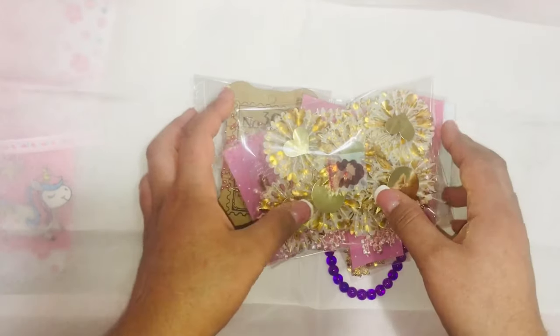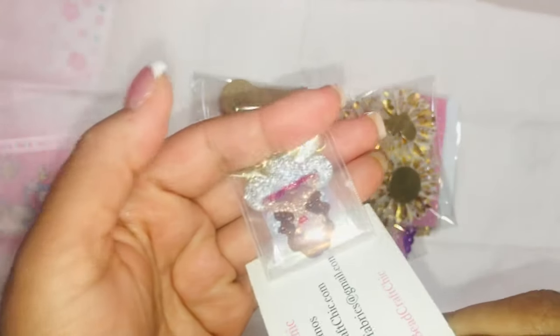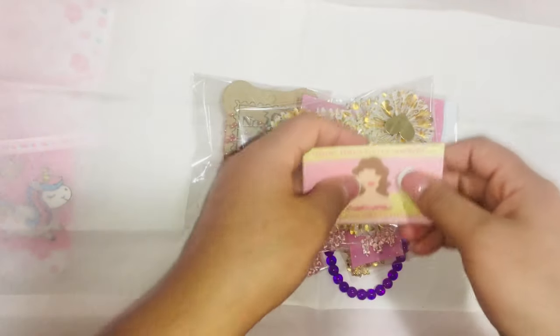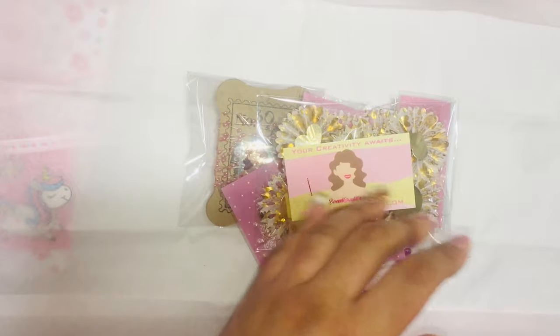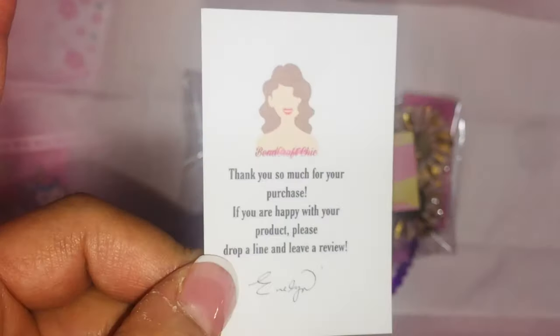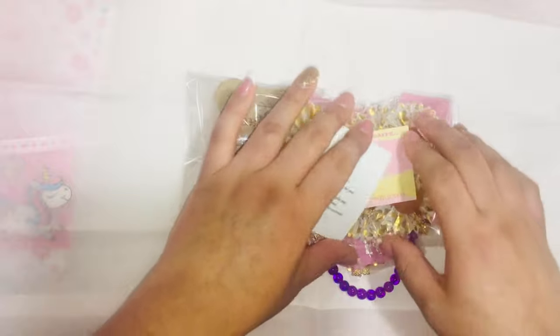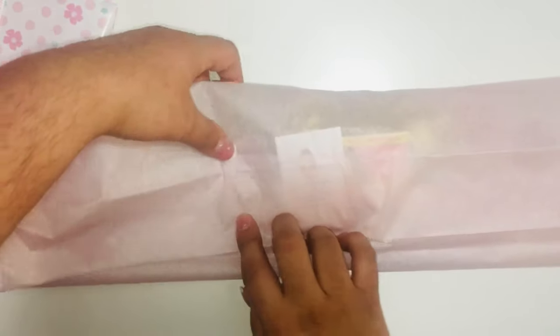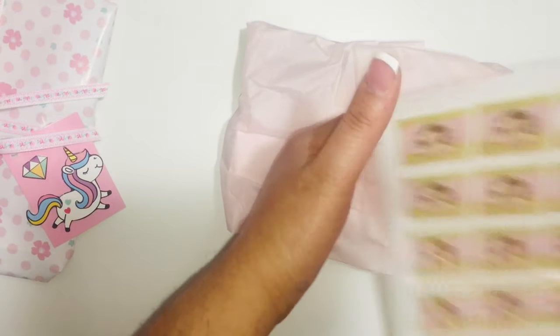I'm just going to put these on top and try to bunch it together. I'm going to include my card and a little thank-you gift, and then a card so she'll leave a review. I'll just kind of fold this over and add a sticker to it.